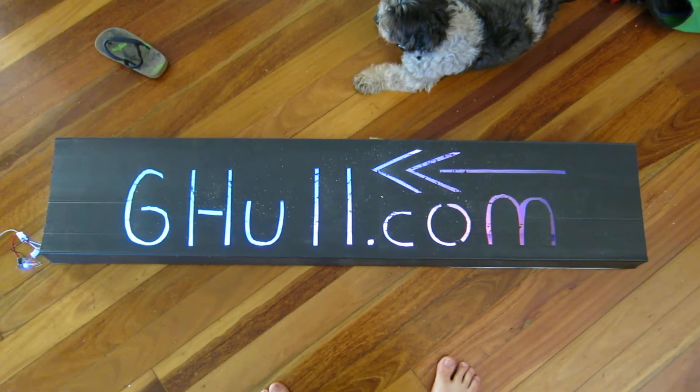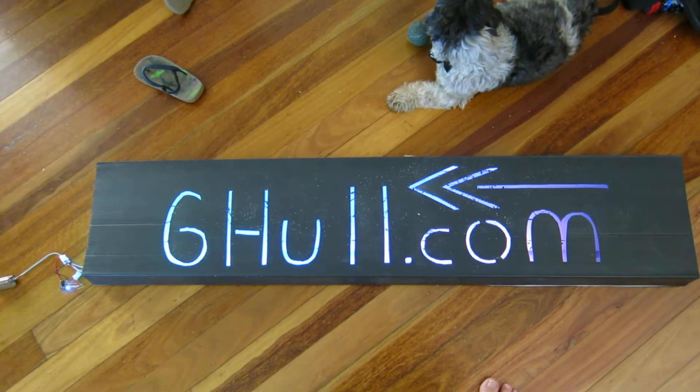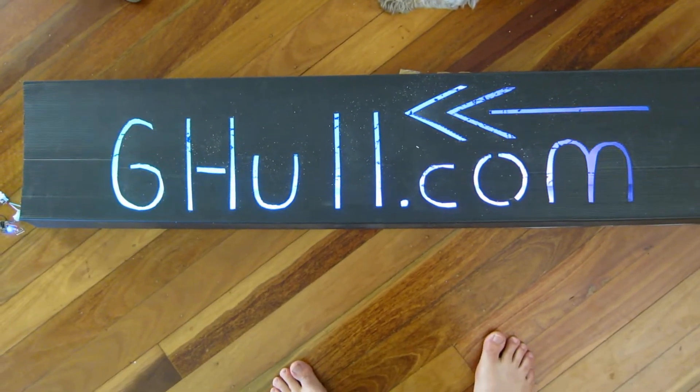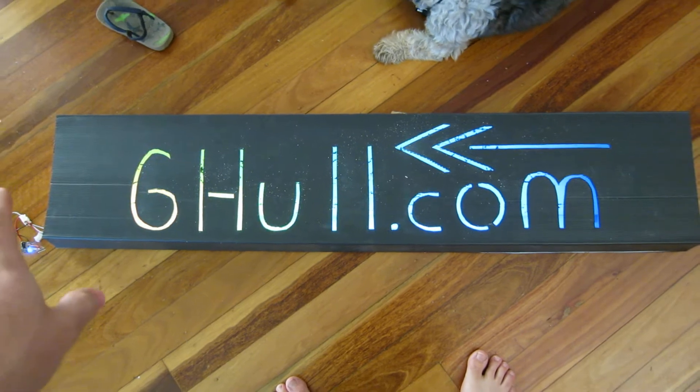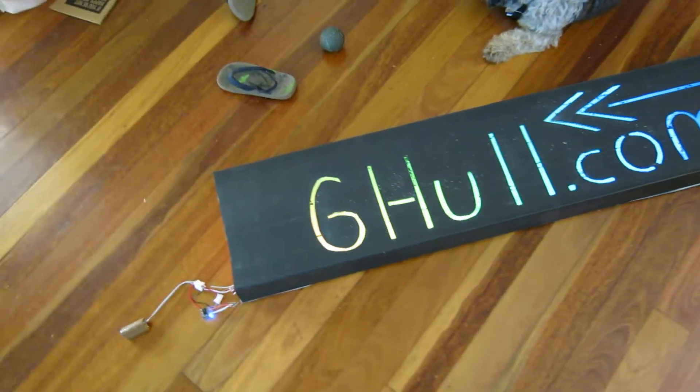We made these signs to direct people to our lights from up the road, so these will stand out very clearly in the dark. Mum cut the letters into some corflute, and I spray painted the inside white to reflect light better.